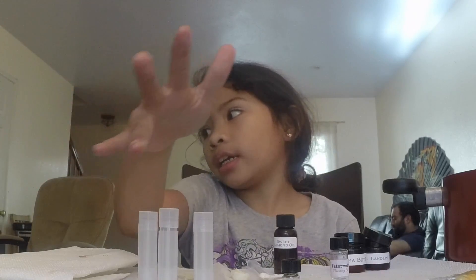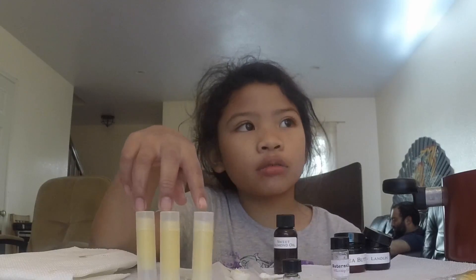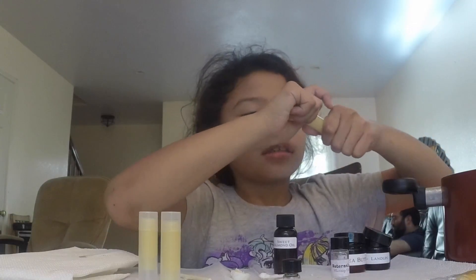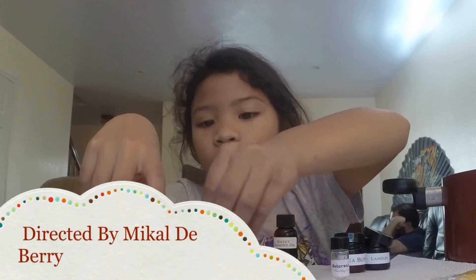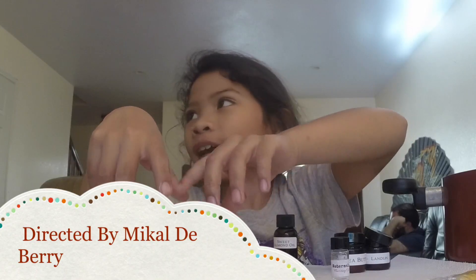Pour the mixture into the molds — they help make the chapstick better. Freeze them for about 20 minutes and then you can use it. I already poured the mixture into the three molds and this is what it looks like after freezing. It's going to look like this, and now you can decorate them, put labels on, or do whatever you want.